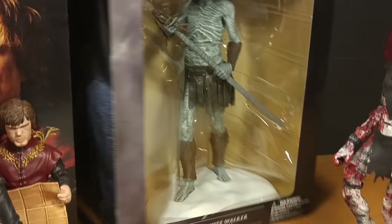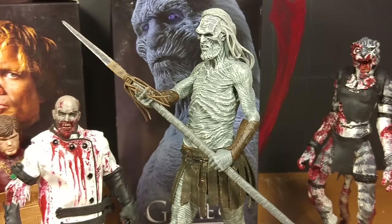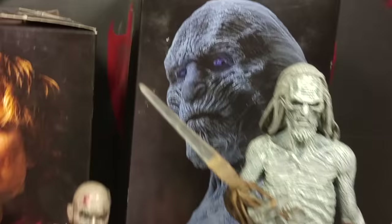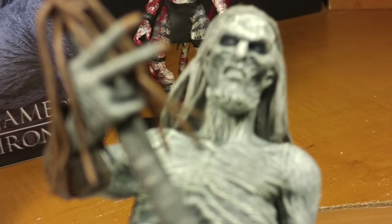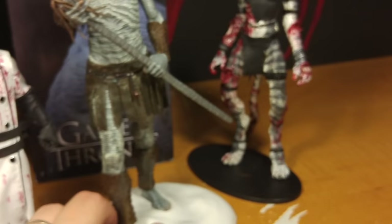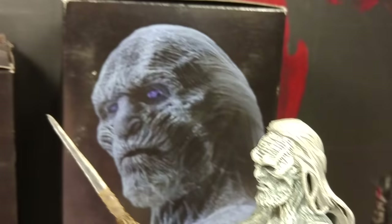So here's the White Walker — one of the White Walkers. These guys are introduced in the very first episode and then they appear very rarely, but they're supposed to be the main threat. You just hardly ever see them. One thing I noticed right away is I really like that they have blue eyes, but you can't really see the blue eyes. You gotta really look in there. You should paint them brighter. The first thing I noticed is his hair — it looks like he's wearing a wig.